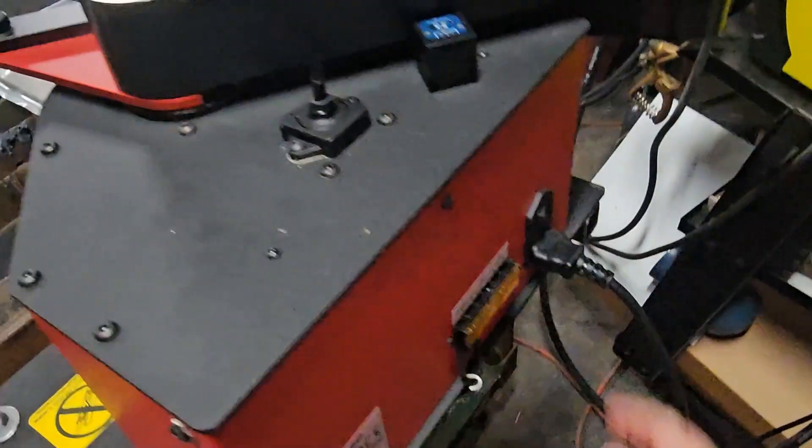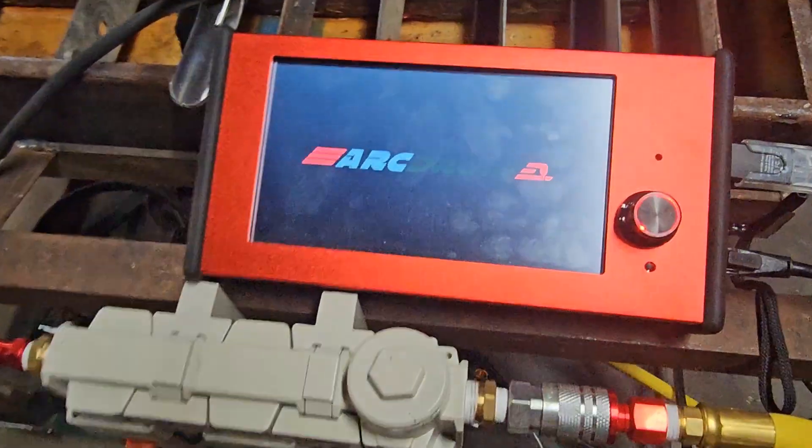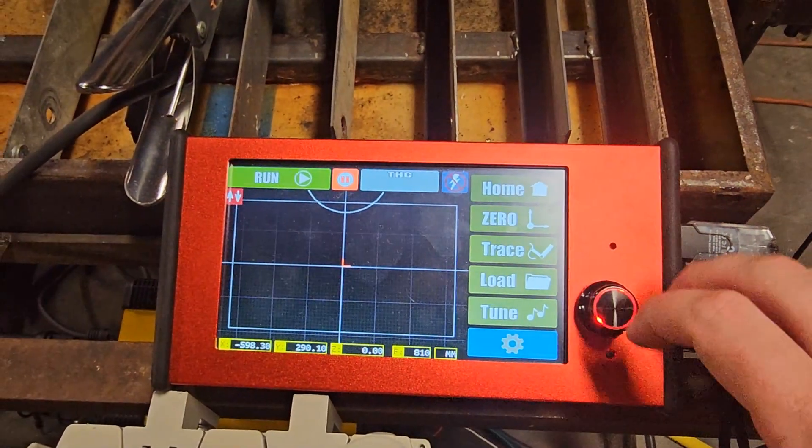This is the ArcDroid. It's the most affordable plasma CNC available today for consumers, and it's also the most user-friendly. In this video, I'm going to go through what is all required in addition to the ArcDroid to get you ready to make your first cut.